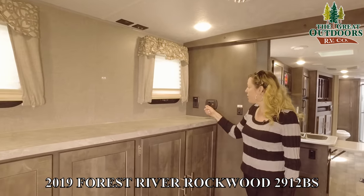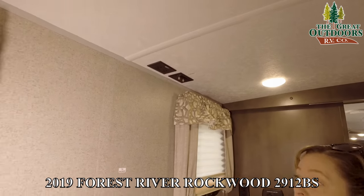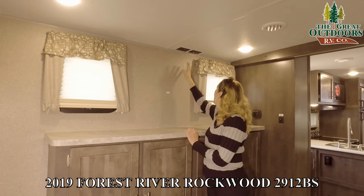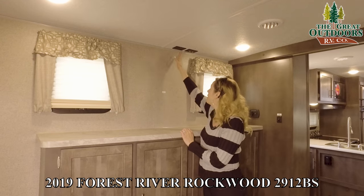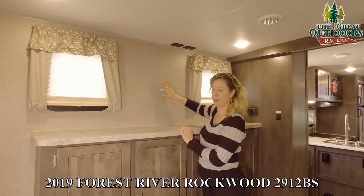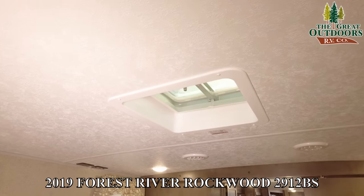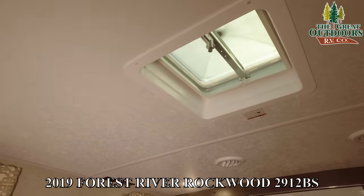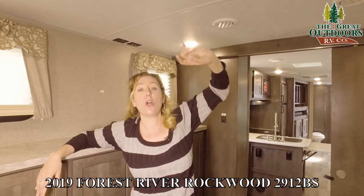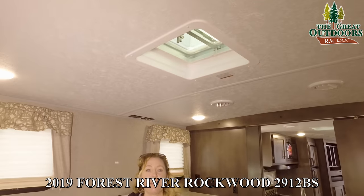Right here we have phone chargers and a 12-volt charging station as well as 110 plug-ins. Over here you have a TV backer, so if you wanted to add an additional TV, this is where you'd mount it — you're already pre-wired for cable, satellite, and your plug-in. Rockwood is always really good about putting stuff where it needs to be. You're also all set and ready to add a second AC: right here is where the sensor would go to kick it on, and it's already pre-wired so you'll save on labor — basically just a quick installation of the second AC.